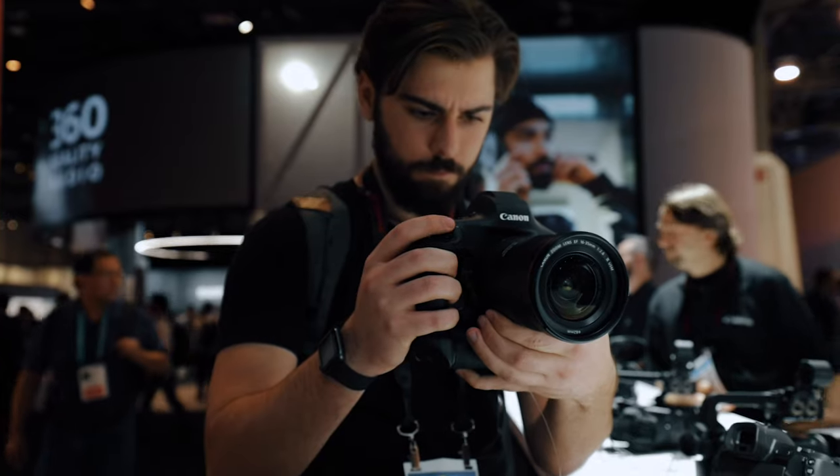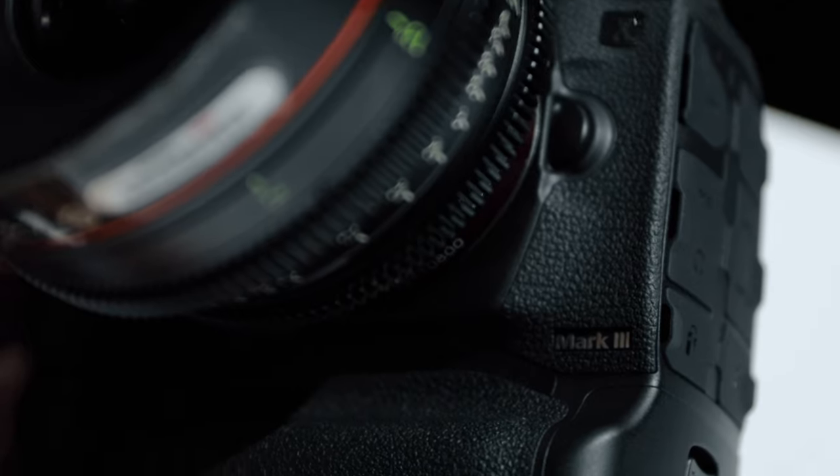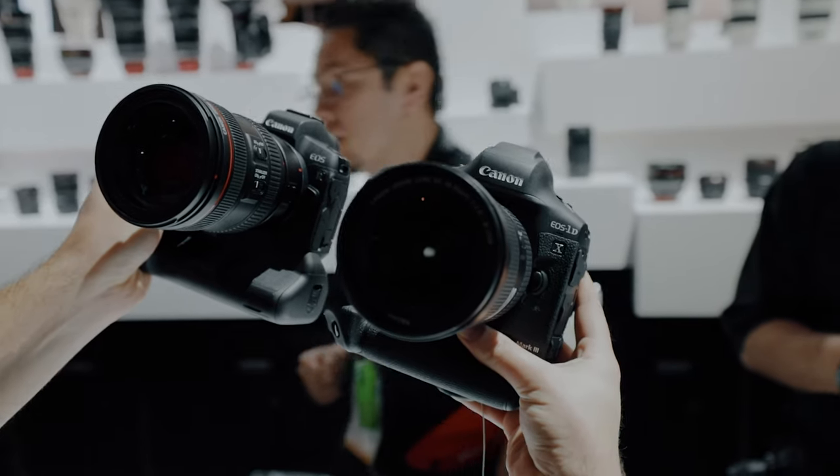Hey, howdy guys, Connor McCaskill here. I'm at CES 2020 and it's already a crazy CES. The 1DX Mark III was just announced, I got to have some hands-on with it, and I got to talk to some Canon reps so I got some additional information out of them about the 1DX Mark III.